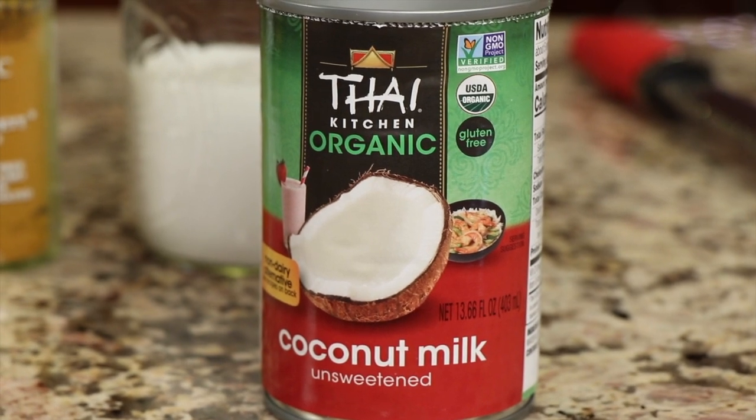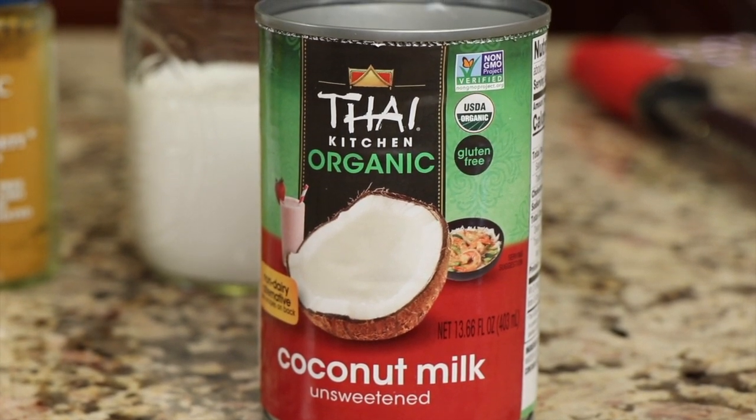Let's go over our ingredients. First up, I'm using coconut milk, full fat. Now you can use any milk that you want — almond milk, soy milk, oat milk, any of them. The reason I like to use coconut milk is because it has a fair amount of fat in it.